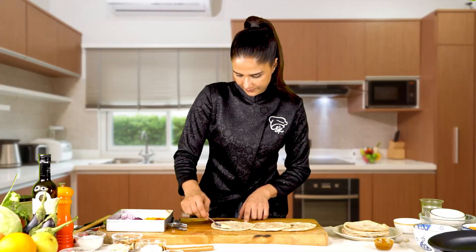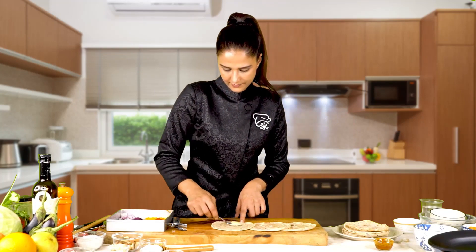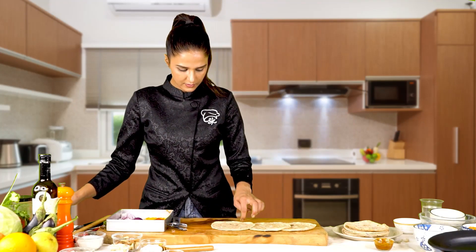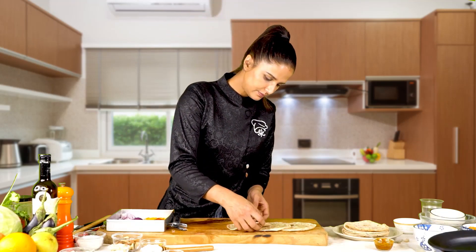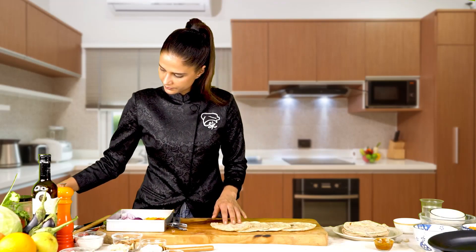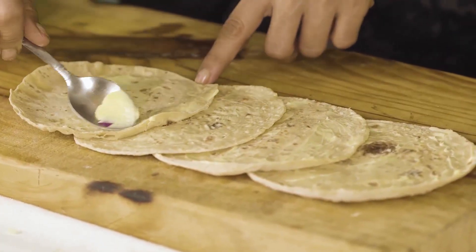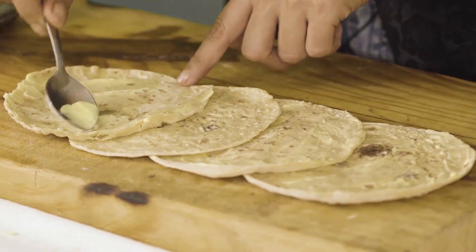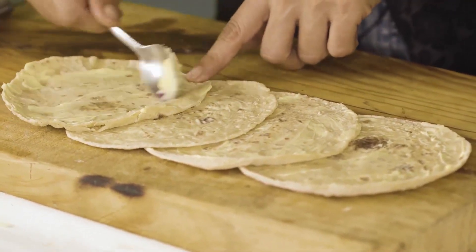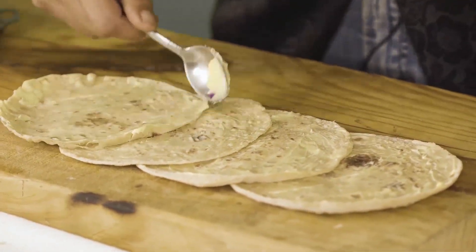Adding butter to the bottom will make it more flavorful. This is a great recipe for children. And if you can make it at home, you can have it at breakfast.